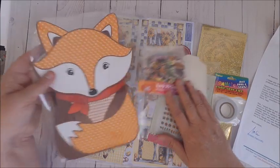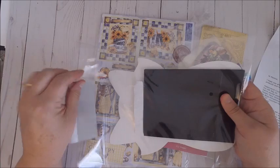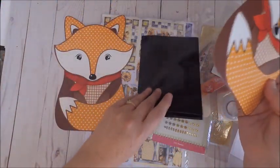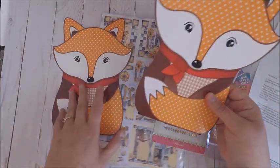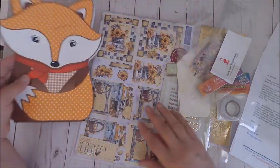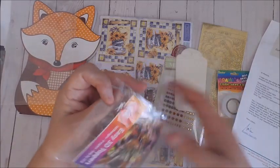The first thing I wanted to share with you is this cute little fox. When I first saw it I wasn't really sure what it was — I just thought, wow, a big fox — but once I opened up the package I saw that it was a cute little fox gift bag kit. I ended up putting this together and it was so adorable. It's going to be perfect for any little kid; you can even probably use it for trick-or-treating.